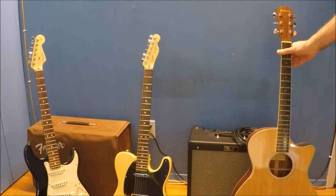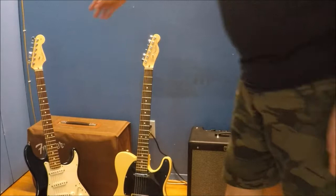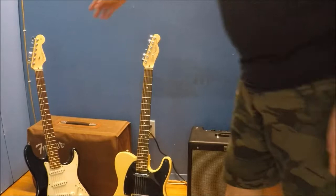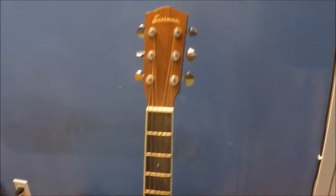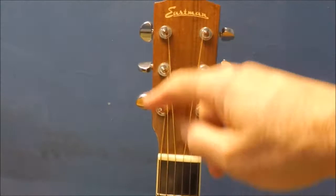This is a Fender Telecaster, and somebody asked me what is the difference between Telecaster and Stratocaster — that's basically what you're looking at. This one over here is the Fender Stratocaster, this one is the Telecaster. Both of these are straight-up electric guitars. So let's start up here — this top part is called the Head, this is the Headstock of the guitar. These are the tuners, they're also called Machine Heads.